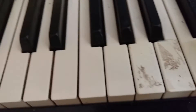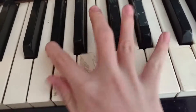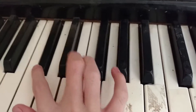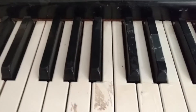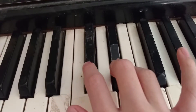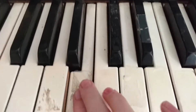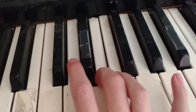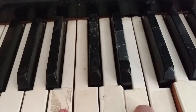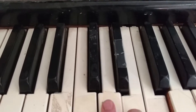So yeah, it goes like this. So how do you do that? It's E, this one, this one. Then you go back to B, then you go back to this one. It's E, because C, C, D — no — C, C, B, C, D, E.